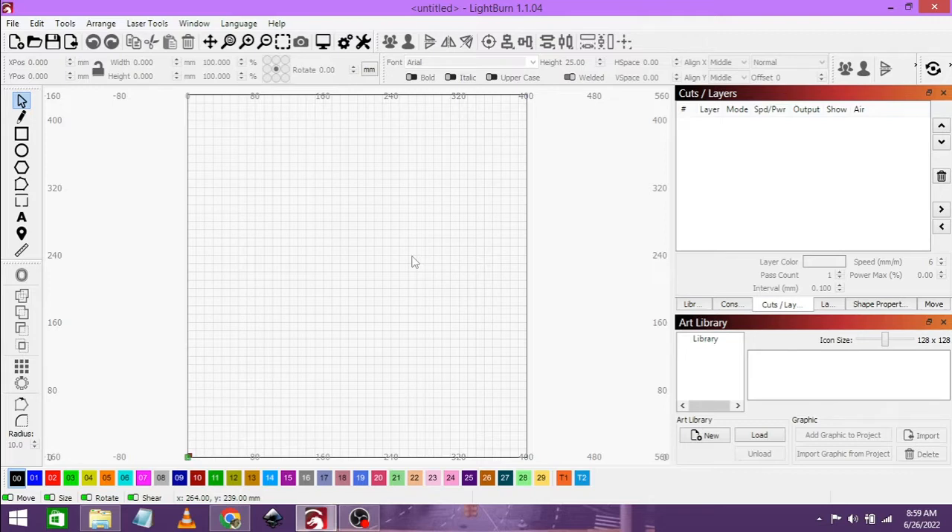Prior to recording this video, I did the power scale test to find the ideal settings. If you want to see it, I will leave a card up in the top right hand corner to show you how to do it. For the engraving, we are going to be using, as always, our Lightburn software as well as ImageR for converting the image.